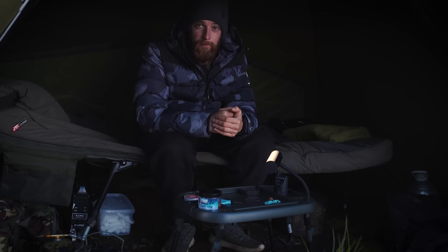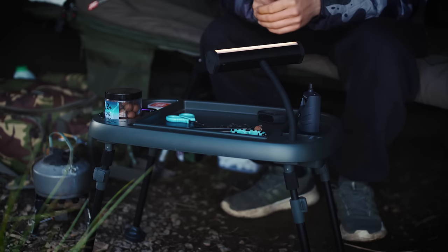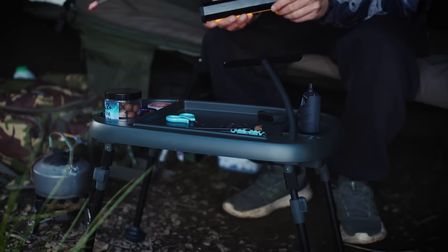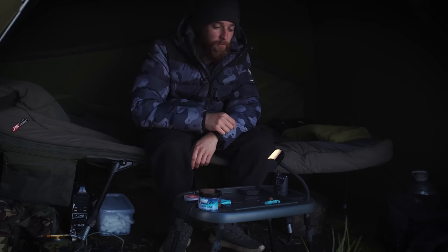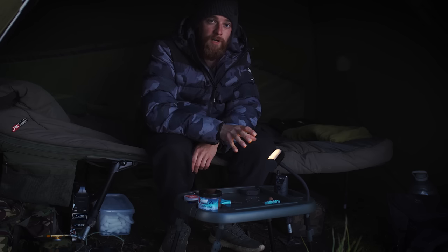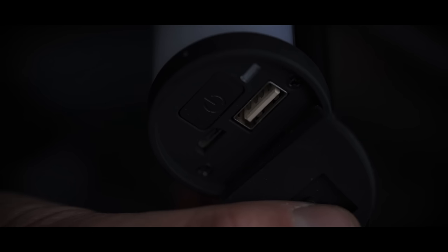Point number two: the bivvy light. Being a New Direction product, it isn't just a bivvy light — you've got a few different options. You can have it on the bivvy table using a long extendable arm. There's a magnetic plate that screws onto that arm, and the back of the bivvy light is magnetic, so you can place it on the table or use it as a traditional bivvy light by attaching that magnetic strip to the top of your bivvy. It can also be used as a power bank — it's got a 5,200 mAh battery, giving you a couple of phone charges, great for a quick overnighter.